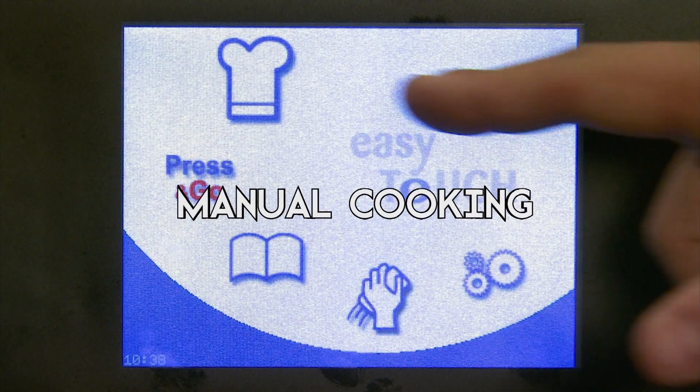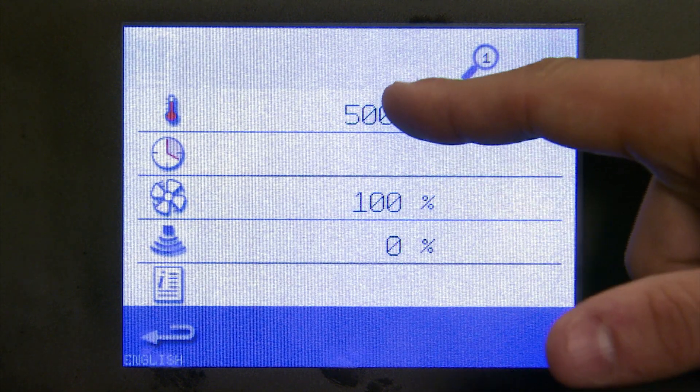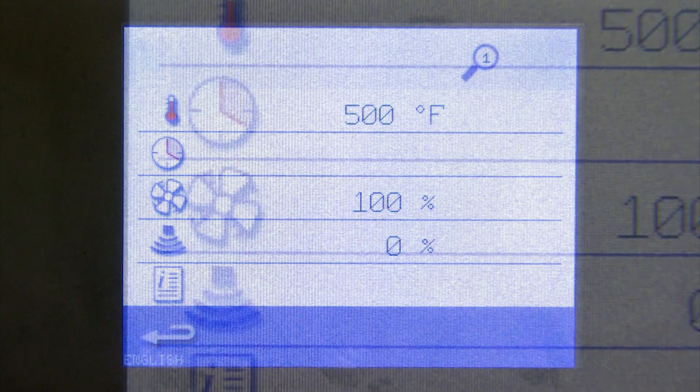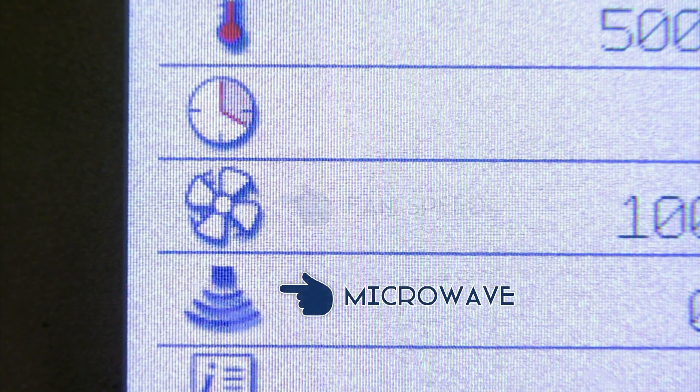Let's go to manual cooking. By selecting the chef's hat, this will take us into the manual cooking mode. You simply see your operating temperature above, which we don't want to change. The items we do want to change are time, fan speed, and microwave.